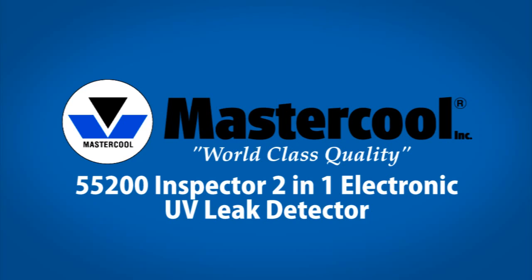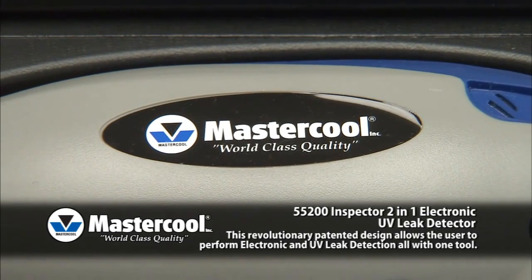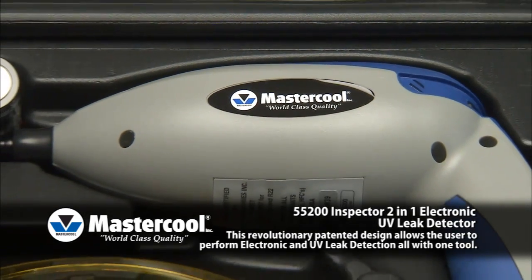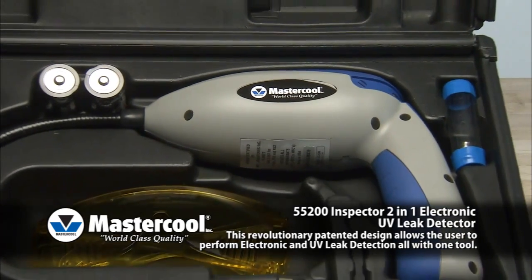55200 Inspector 2-in-1 Electronic UV Leak Detector. This revolutionary patented design allows the user to perform electronic and UV leak detection, all with one tool.